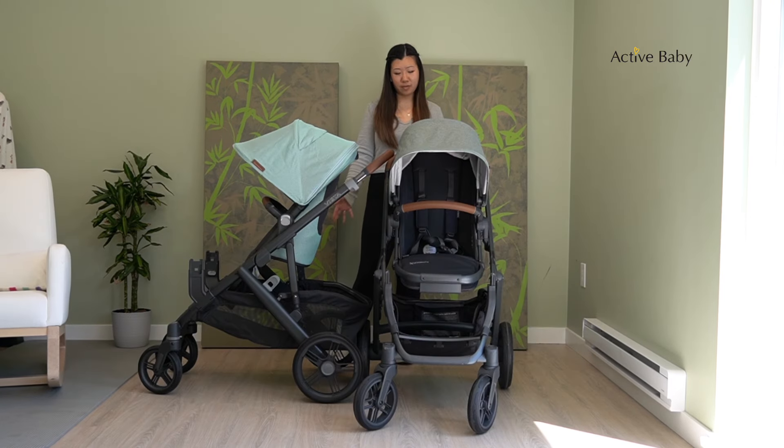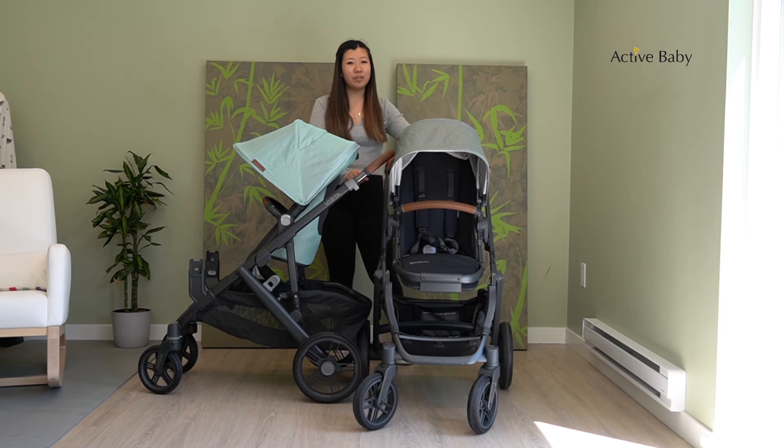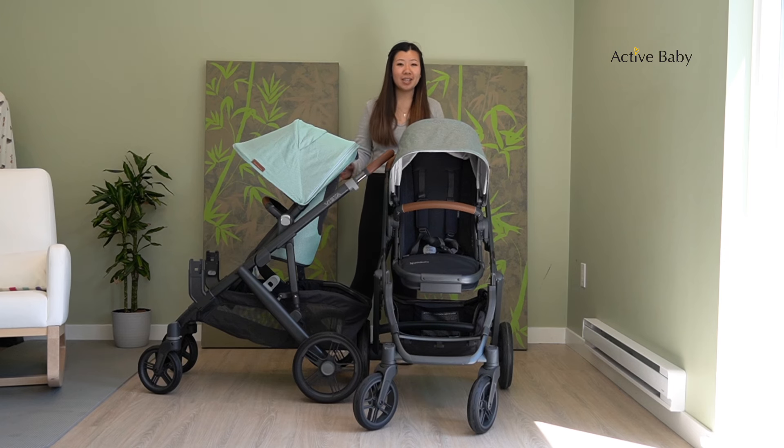Both the V2 and the V3 also have the super spacious bottom basket, perfect for grocery shopping or going out. Whether you have a picnic or just everyday outings, you have a lot of storage in the bottom for all of your needs and everything you need for your little one.